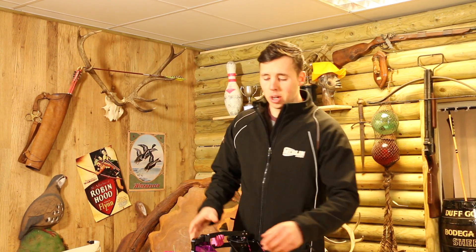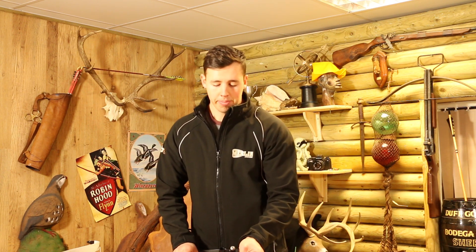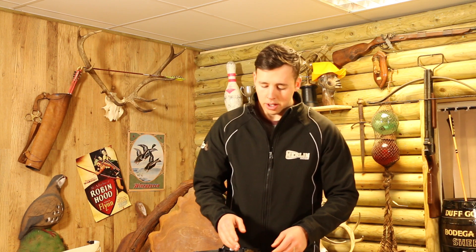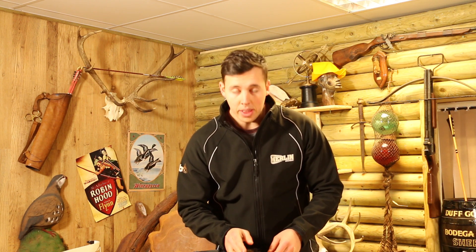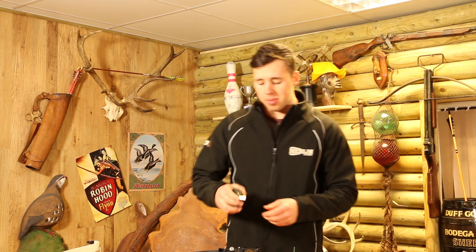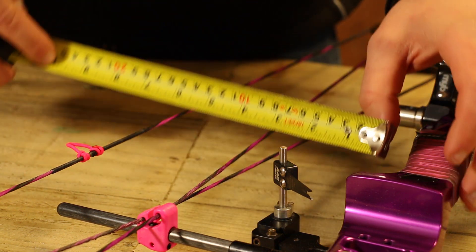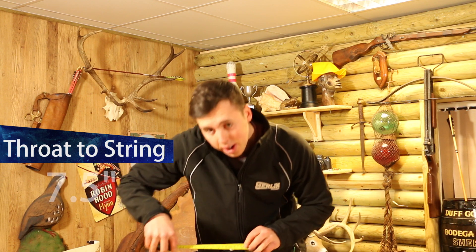We're going to start off with compound because it's what I use. To measure the draw length, first we need to find on the riser where the arrow sits, somewhere that's in line with the throat of the grip. The easiest way to do this is to grab a tape measure. We're going to measure from the throat of the grip to the string, which is seven and a half inches.